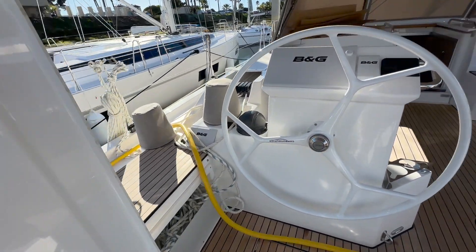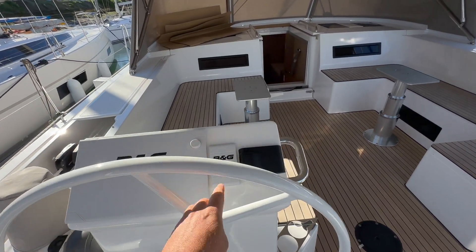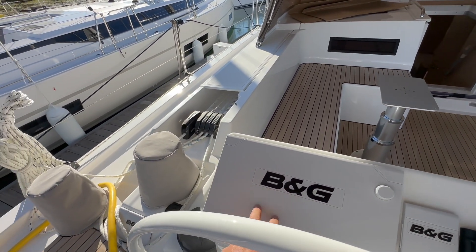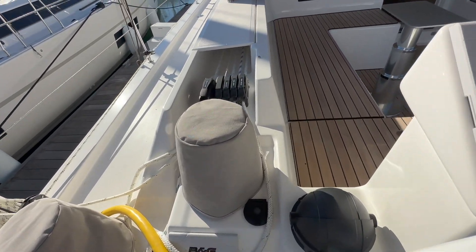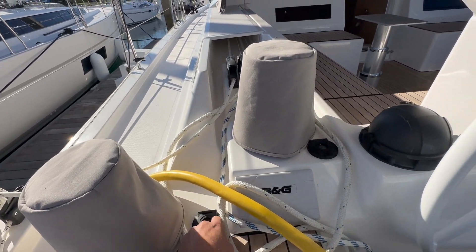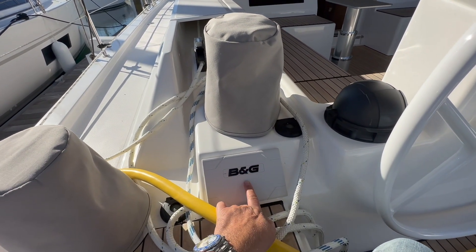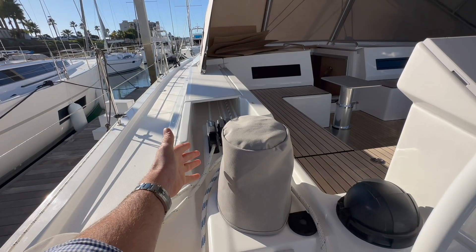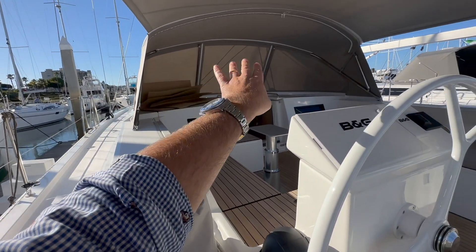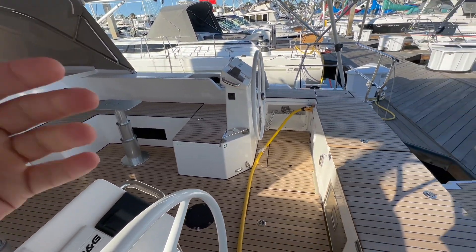Opening a door here gives us access to the port side of the helm, where we have the Fusion stereo system, the B&G autopilot controllers, large B&G glass chart displays, and two electric winches — both outboard and inboard — with custom covers we had made. There's also a B&G multi-function repeater display. Notice all of the sheets and halyards are leading aft to the helmsman — there are no cabin-top winches, so everything is brought back here for the helmsman to operate.